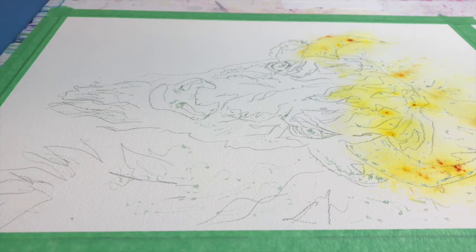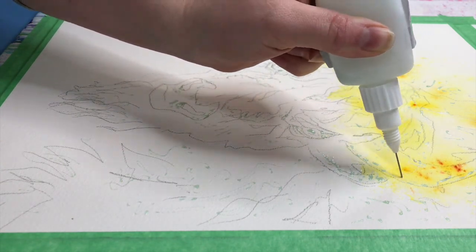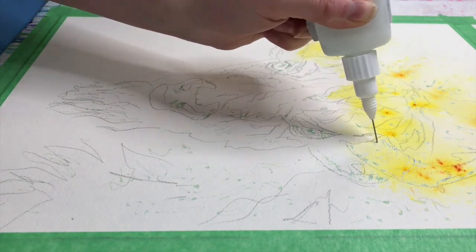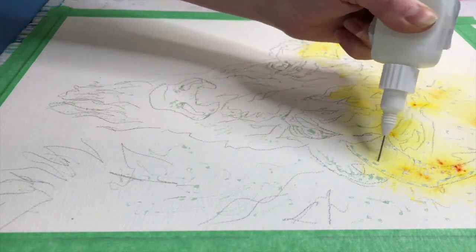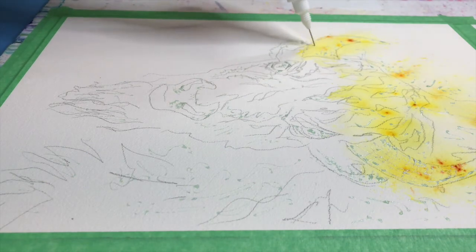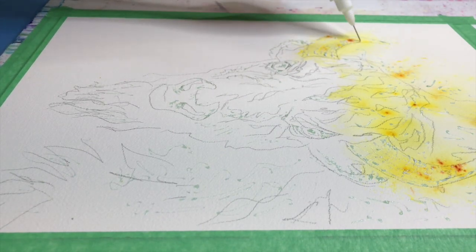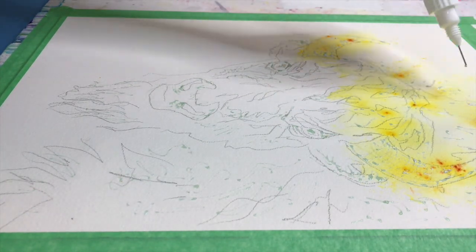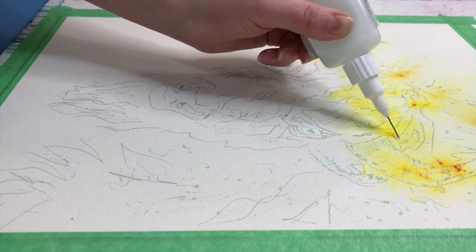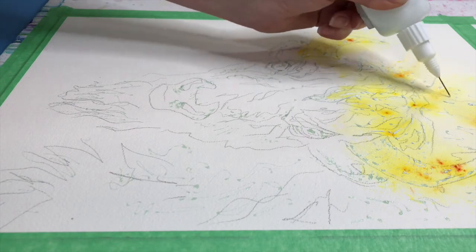I'm drying it using my heat tool — that just helps speed up the process a little bit — and then I am adding more masking fluid. I'm adding more because I want to preserve some of those bright yellow colors. I'm applying it in the direction I want it to go to give dimension to the hair.